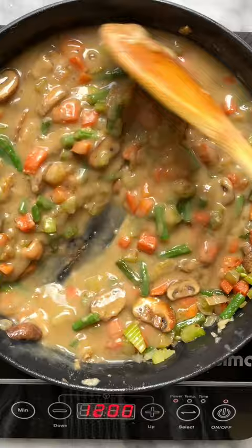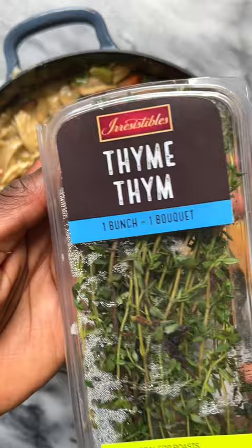Add your leftover gravy, your shredded chicken or leftover turkey. Add a splash of cream, some fresh thyme, and fill your pie crust.